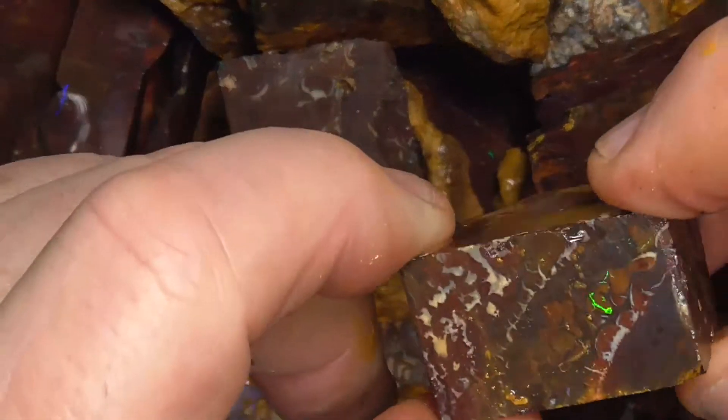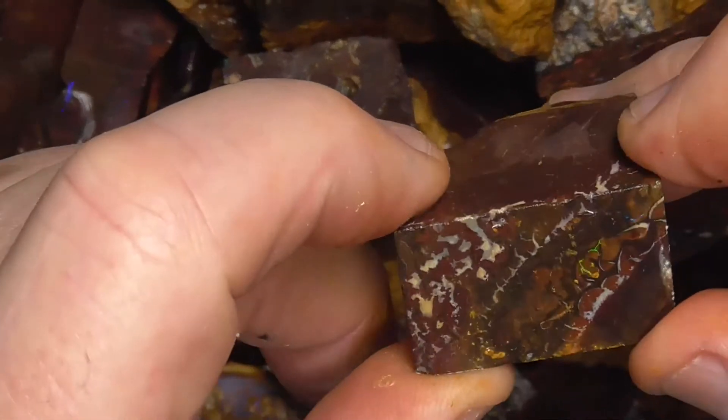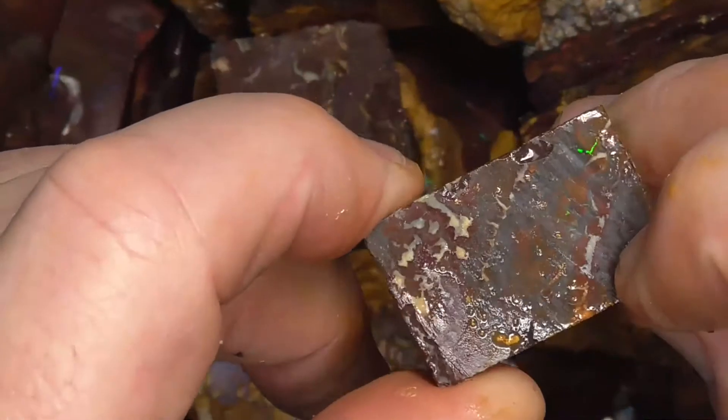There are other pieces with colour in it. Nice green flash in the middle there.